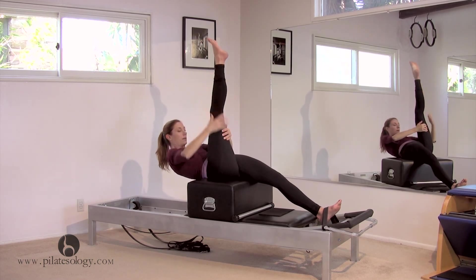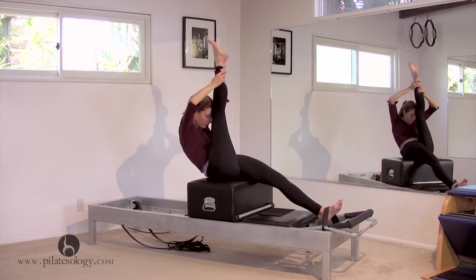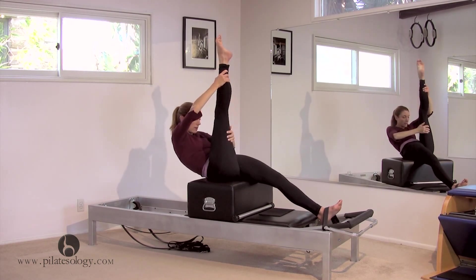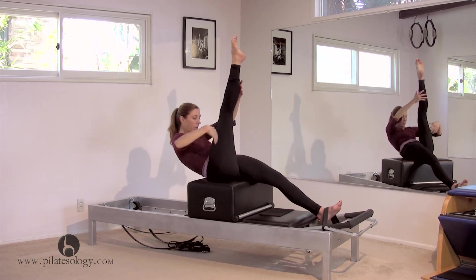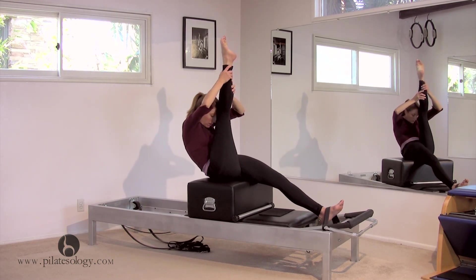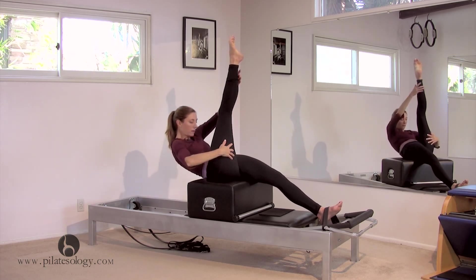Slowly climb down your leg and climb back up, bringing your head towards your knee. Climb down a second time and climb back up using your powerhouse. And one more, and climb back up.